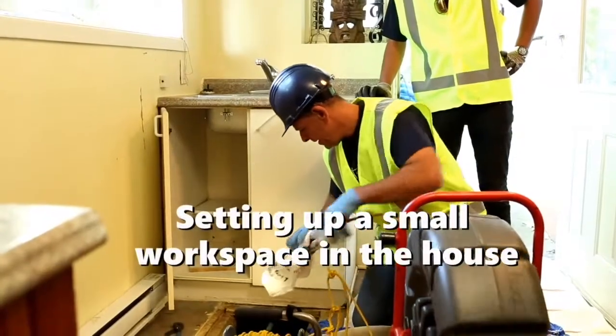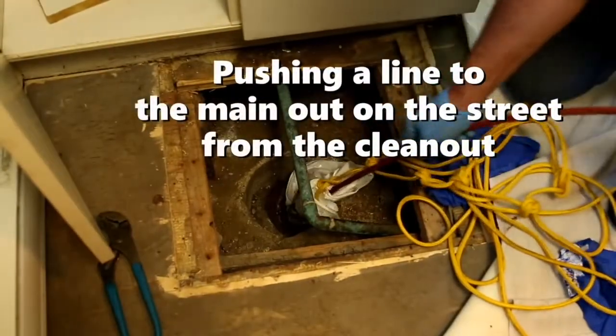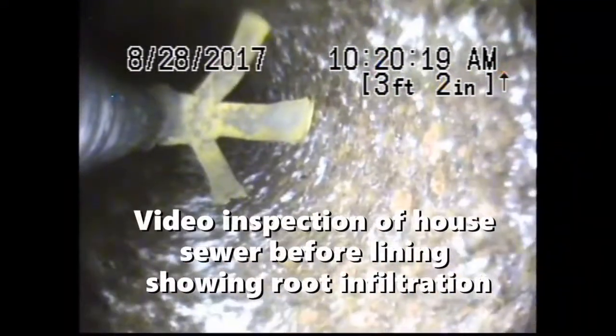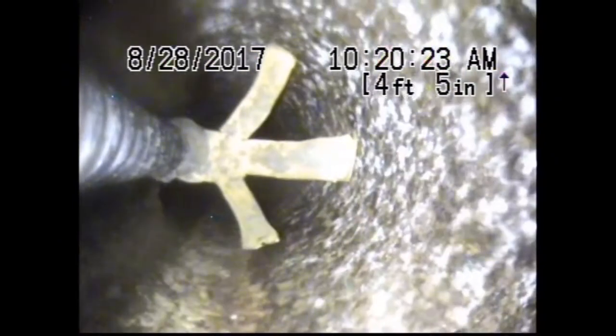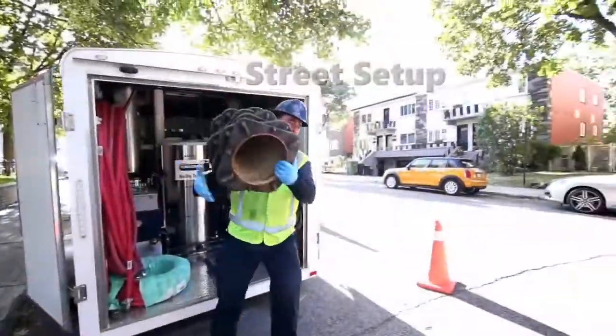Installation is as easy as setting up a small workstation in the house, where we then start running a line from that access point out to the main sewer on the road. The video inspection, done a couple days ago, allows us to see the damage in the pipe as well as the root intrusion. Next, we need to get set up on the road by the sewer main.